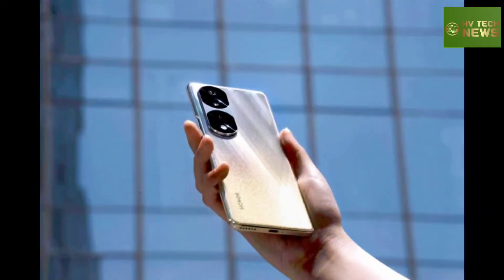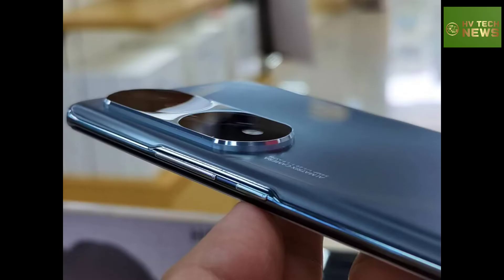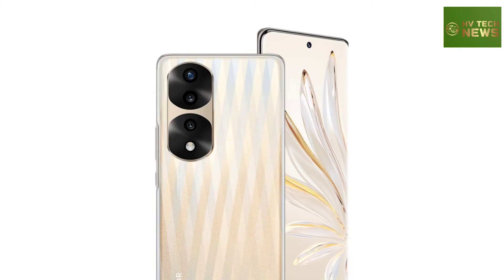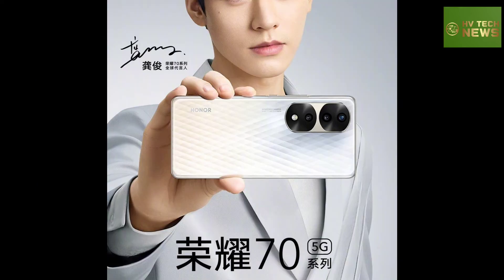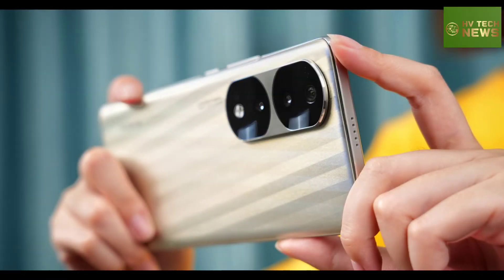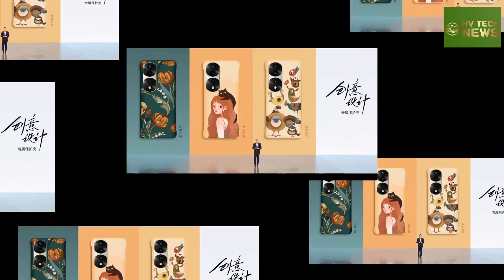On pricing, the Honor 70 Pro Plus with 8GB RAM and 256GB storage goes on pre-order in China at 4,300 Chinese Yuan, approximately $645, 600 euros, or 50,000 rupees. A version with 12GB of RAM and the same storage is available for 4,600 Chinese Yuan, approximately $690, 640 euros, or 55,000 rupees. First units will be available on June 16.